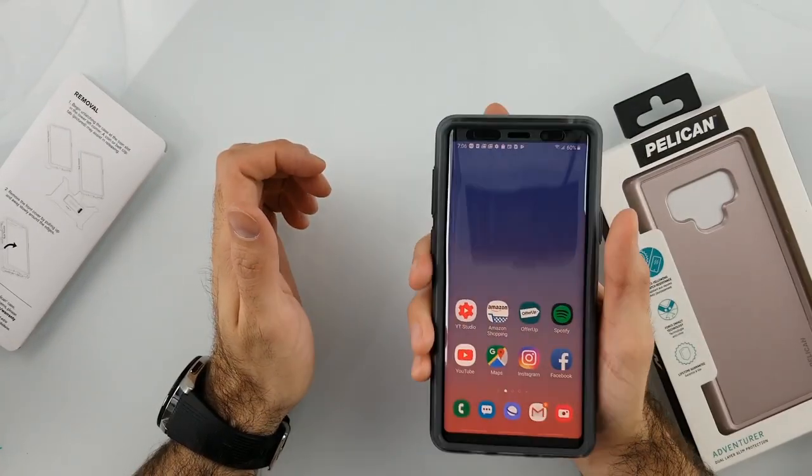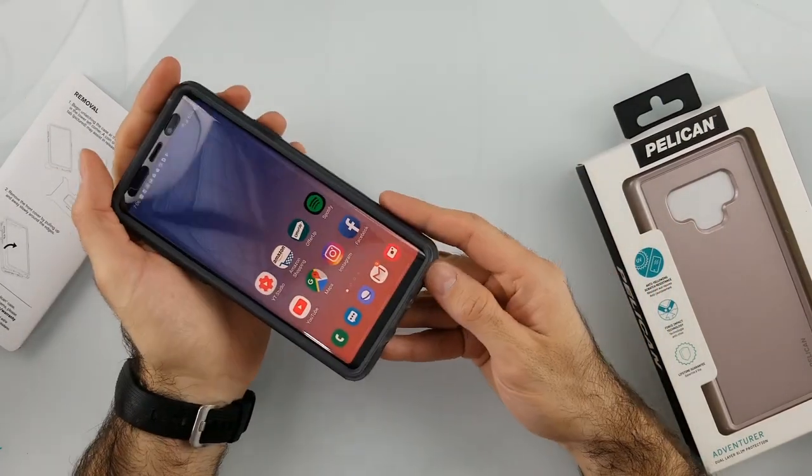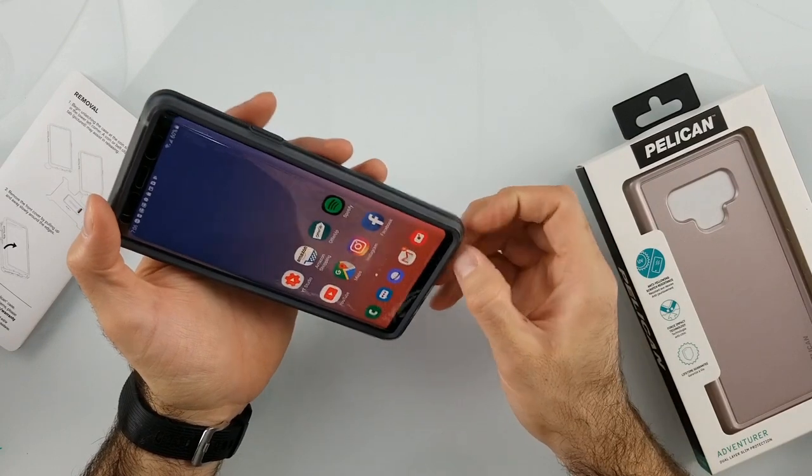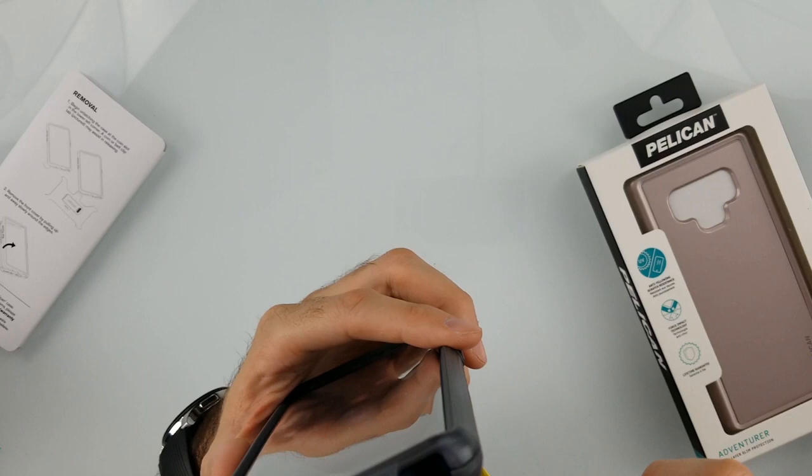Cutouts on the bottom — let's try the S Pen. Getting the S Pen out was no issue. It has a pretty good cutout on the bottom where you can get your whole finger in there and the case will not get in the way. The pen goes in and out with no issues.